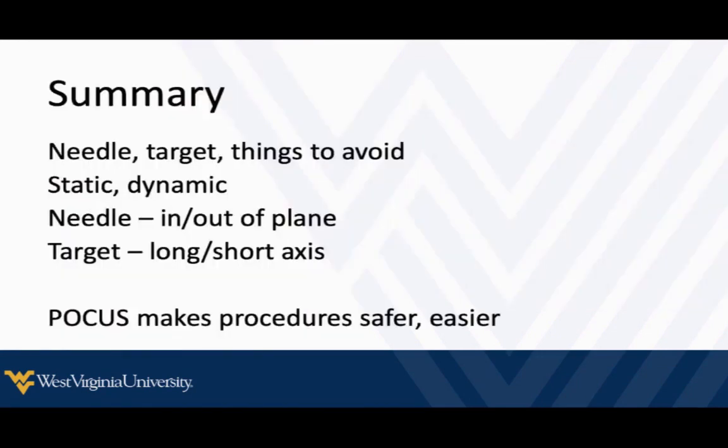So that was a lot in a short amount of time. In summary, all of our procedures are pretty much about a needle, a target, and things we want to avoid. We've got techniques we can do statically or dynamically. Remember, if we're doing dynamic procedures, think about our needle with an in-plane or out-of-plane technique — both are necessary for different scenarios. And some of our targets we need to think about in a long or short axis orientation, depending on the procedure and the target itself.